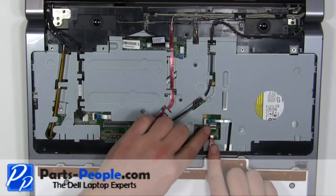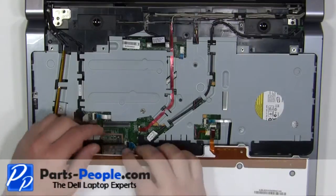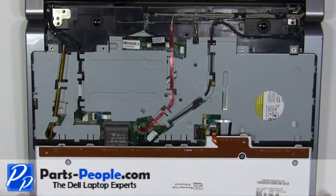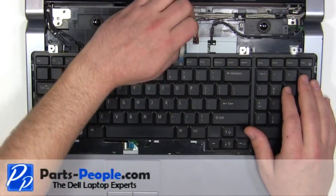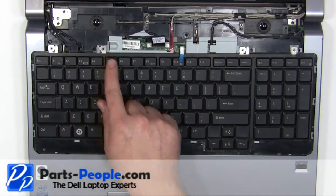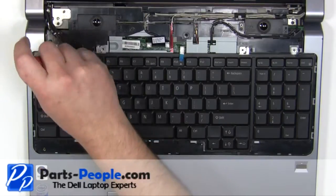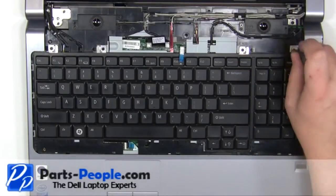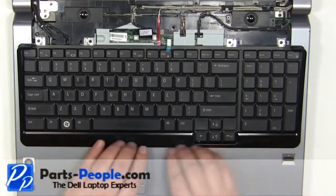Plug in the backlight cable. Plug in the keyboard cable. Turn the keyboard over and place it into the base. Replace the four screws.